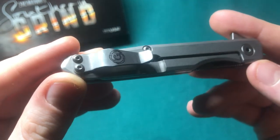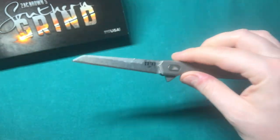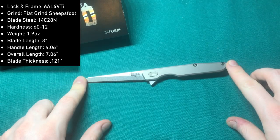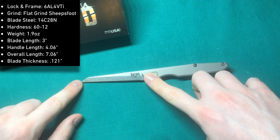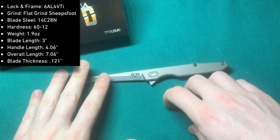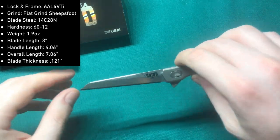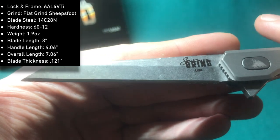Southern Grind also uses their proprietary shortened pocket clip with slightly blackened hardware. The specs on this knife are quite particular: we have an overall length of 7 inches or 18 centimeters, giving us a blade length of just around 3 inches or 7.7 centimeters. The steel is 14C28N Sandvik — a very good mid-range steel, Swedish in origin, with good edge retention, very good rust resistance, and good toughness. The blade spine is 3 millimeters thick.